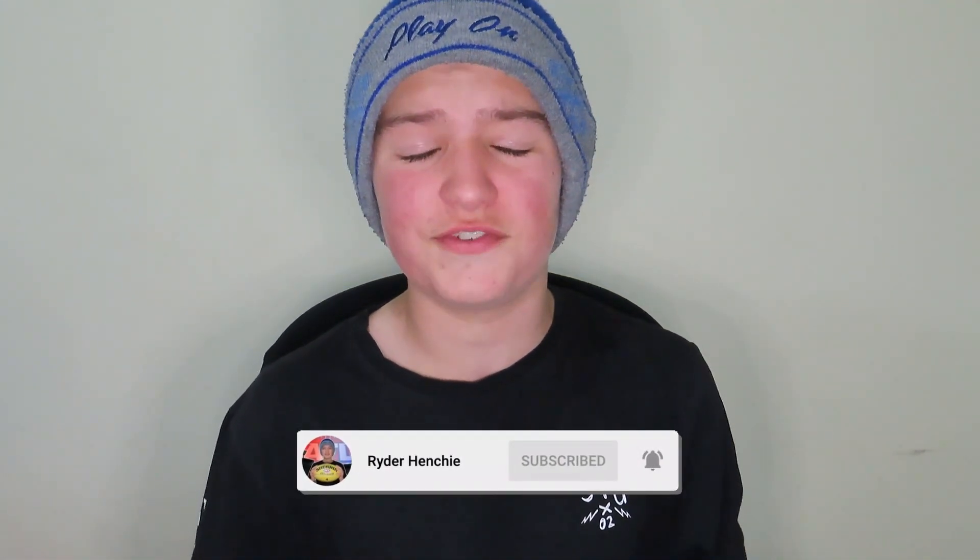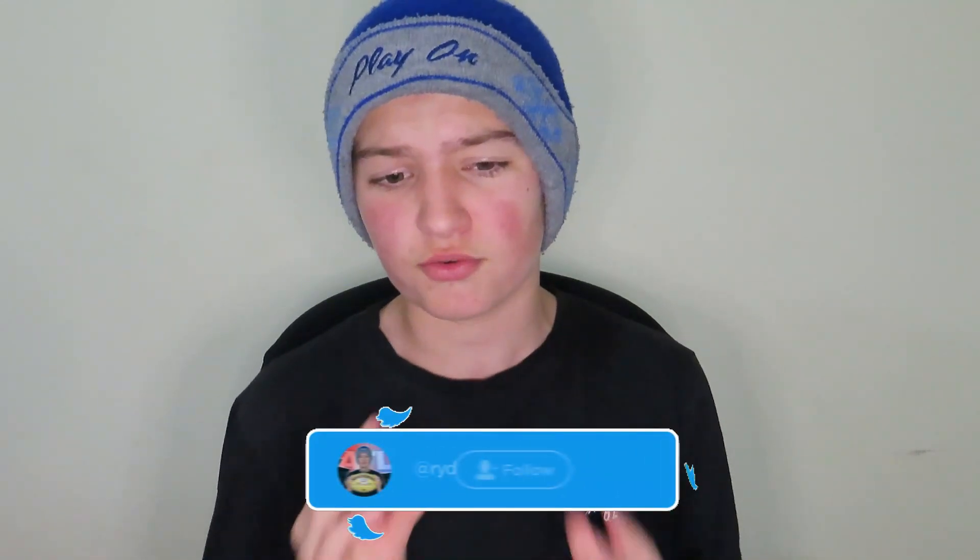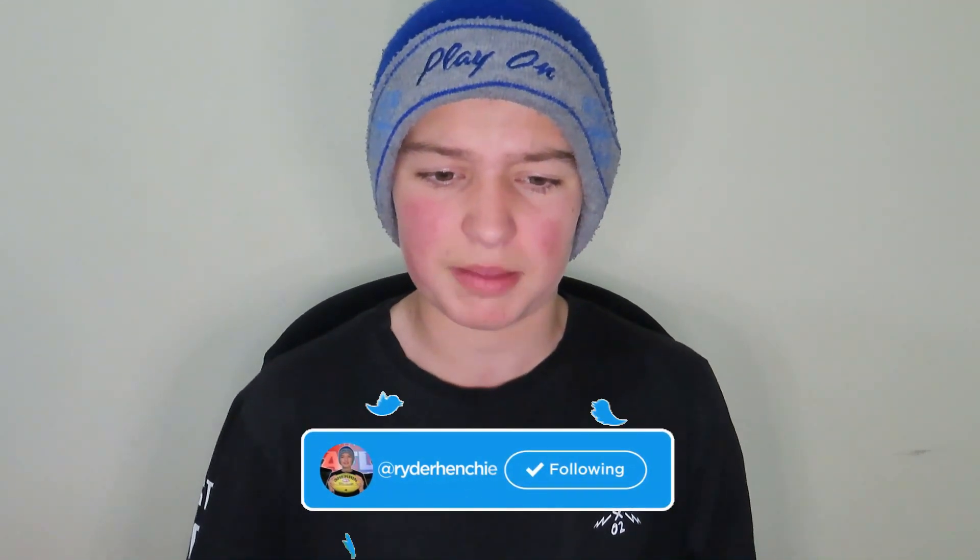G'day guys and welcome back to another video on the channel. Today we're going to be recreating more AFL guernseys — home guernseys for the 2022 season. I've done this video twice in the past, and I've decided to bring it back as the offseason is now on. I've made 18 new guernseys for each team and they're all home kits. Hope you all enjoy and we'll get straight into it.